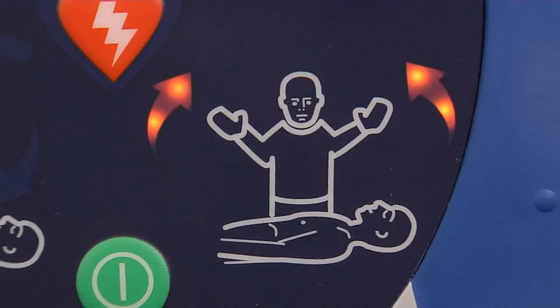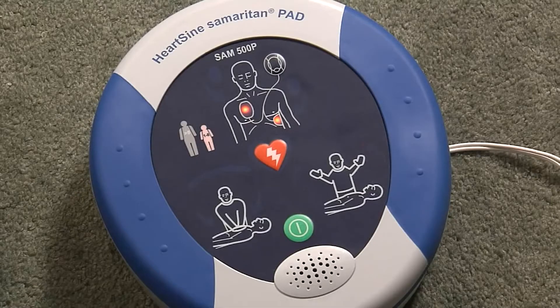Assessing heart rhythm. Do not touch the patient. Analyzing. Do not touch the patient. Analyzing.